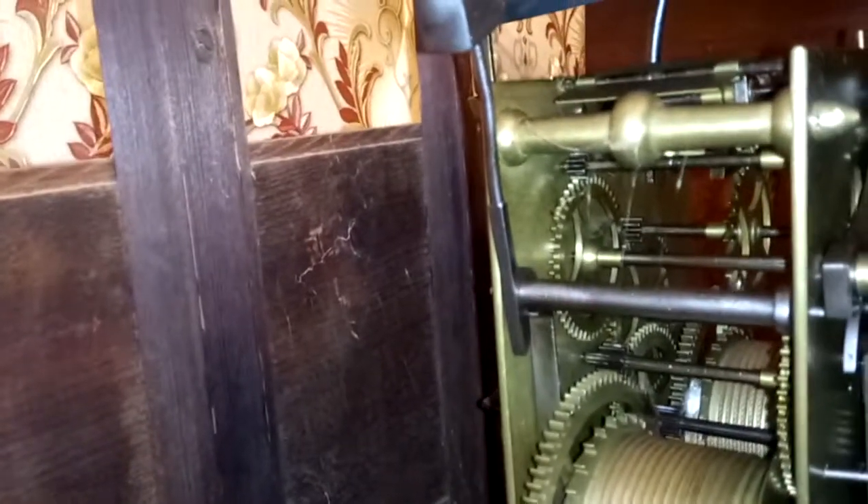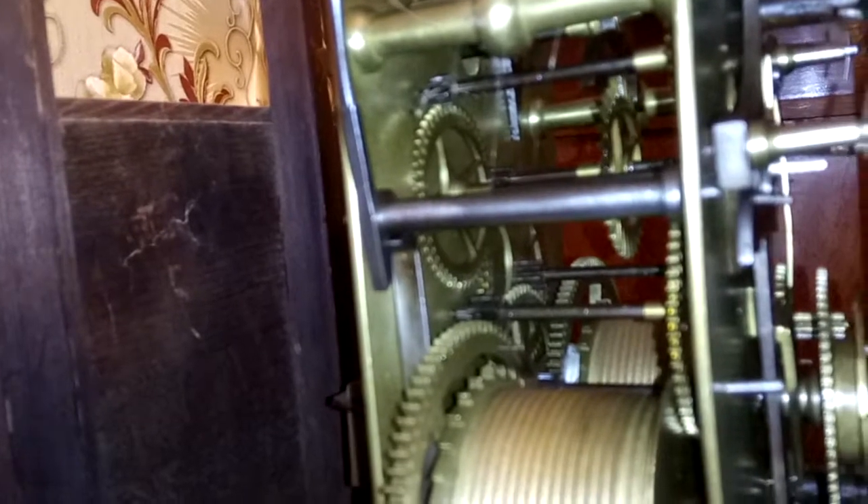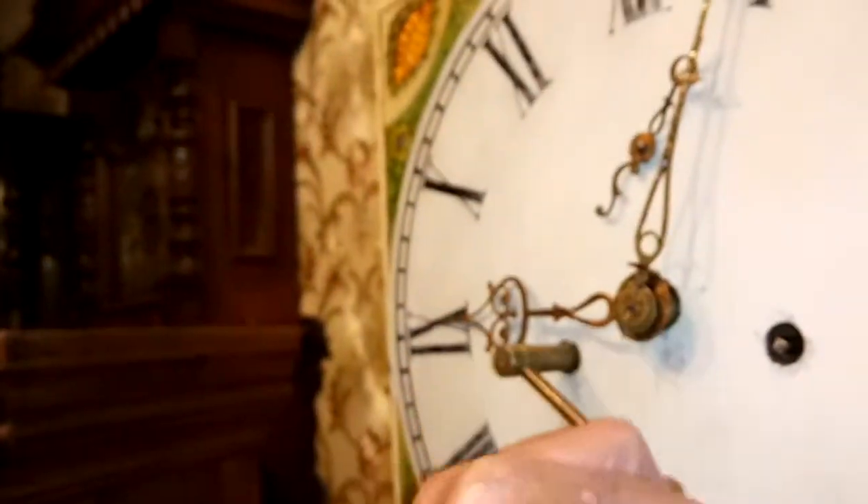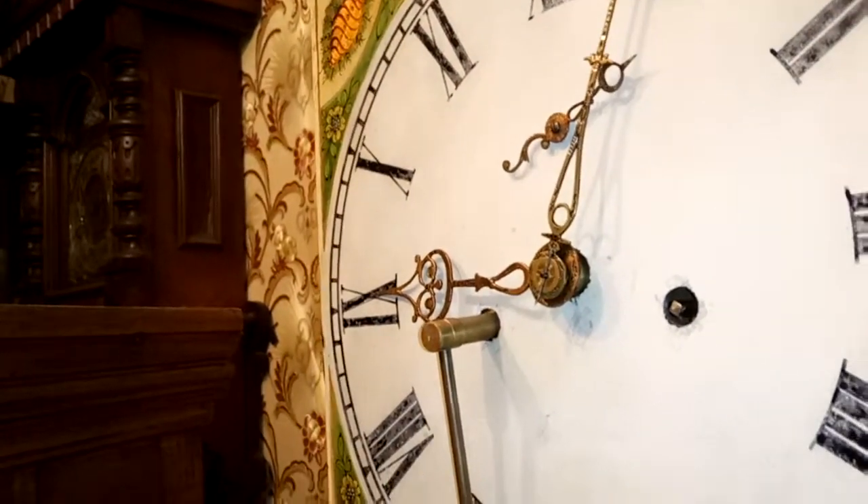All right Jack, let's have a look at that — that's a cranky look, look at that. See this, this is the key, what winds the weight up. See the weight — I wind it up ready, turn up now, the lead way. Look at that, look at that.